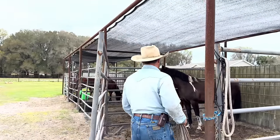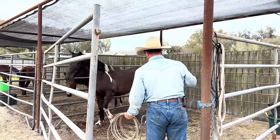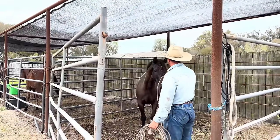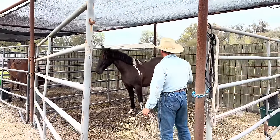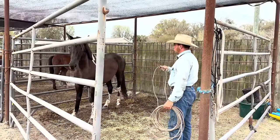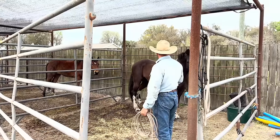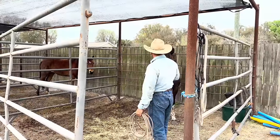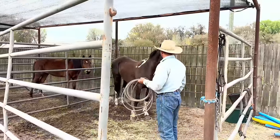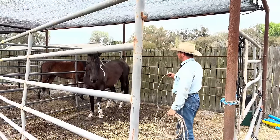We've established a pattern of being able to come and say hi, so she knows to come and see us. But she has a hard time wanting to stay and just be patient, because she understands kind of what we're looking for. We've got pressure when we're over there and release when she starts looking.